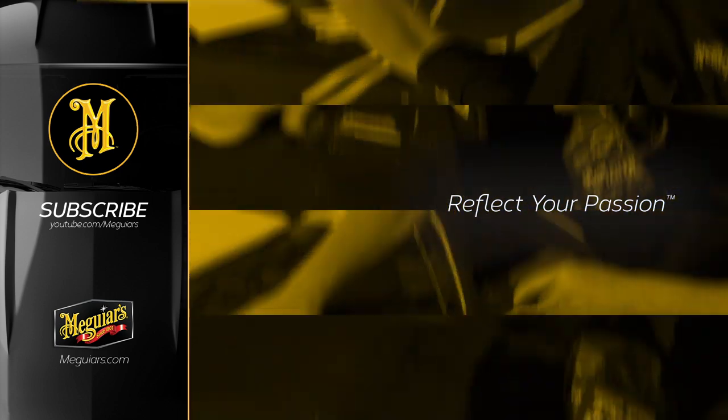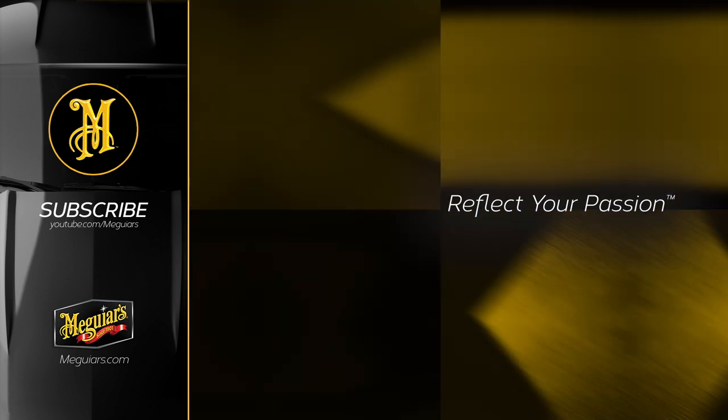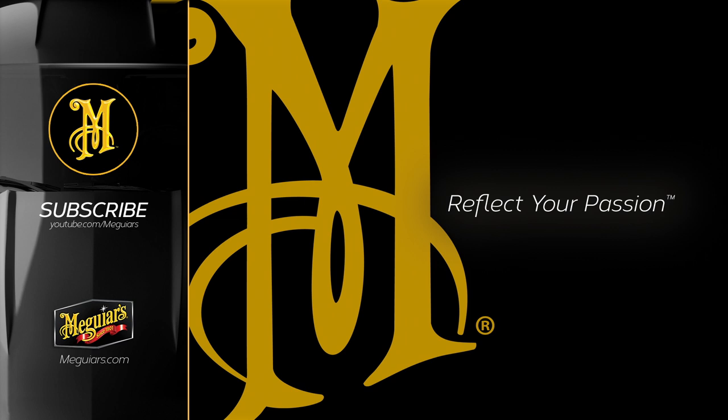Have a great day. Stay tuned for more live videos!